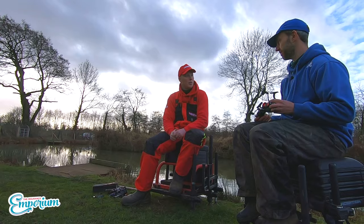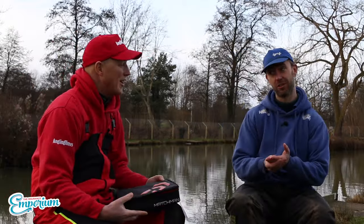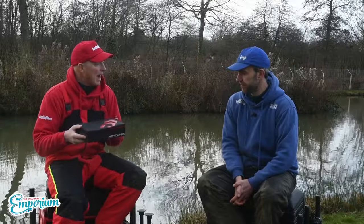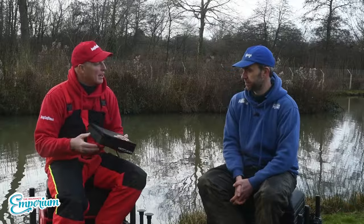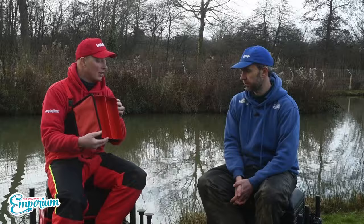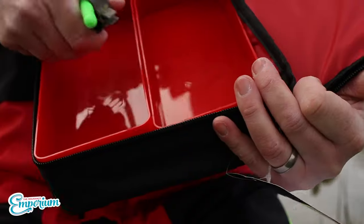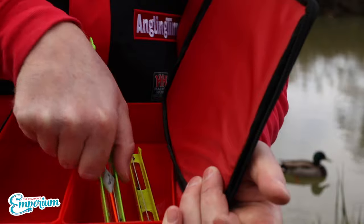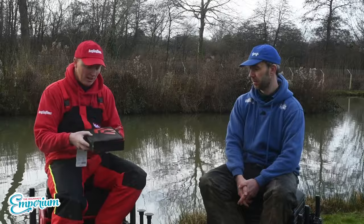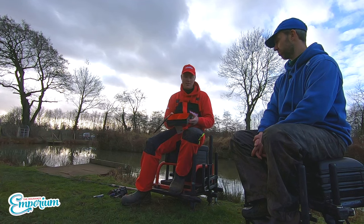Daiwa have had a real launch fest recently with a lot of gear on the way. There's also another addition to the Matchman range — a nice little bag that comes with two small plastic trays so it doesn't get crushed when you're carrying it around. I'd say it's the ideal size for pole floats, feeders, bombs, hooklength packets, pellet wagglers — any little bits and pieces.